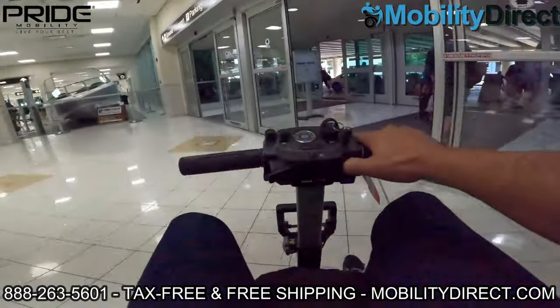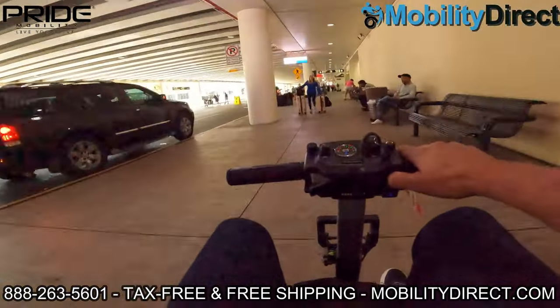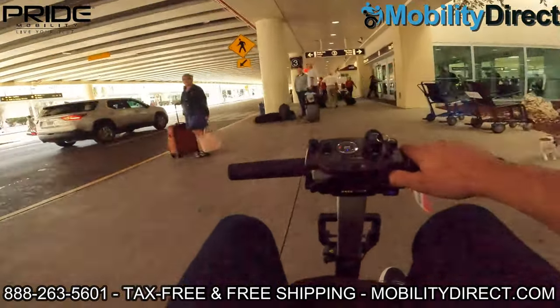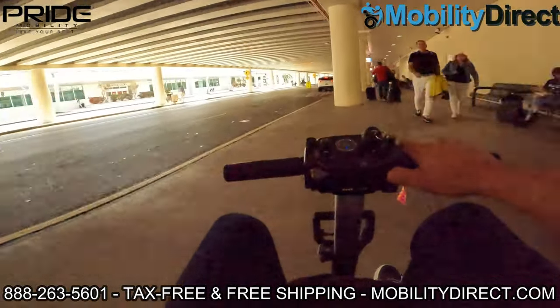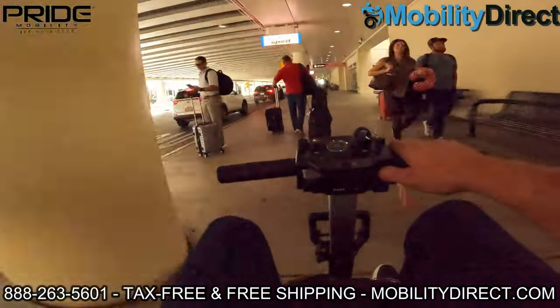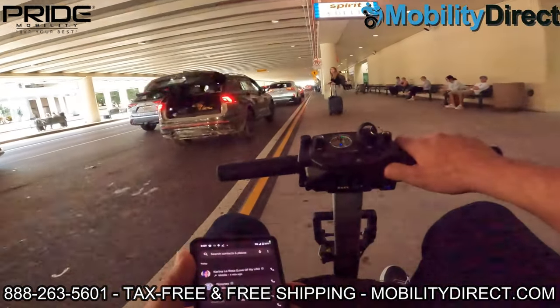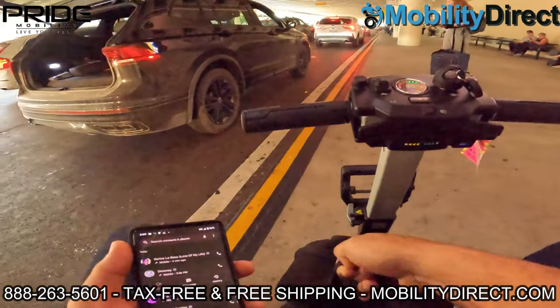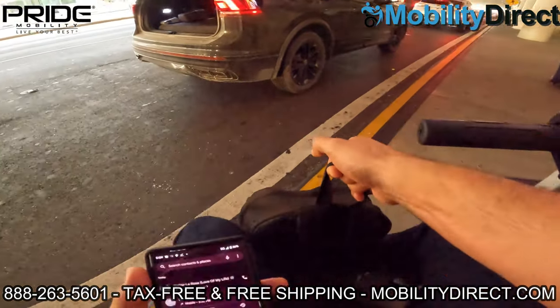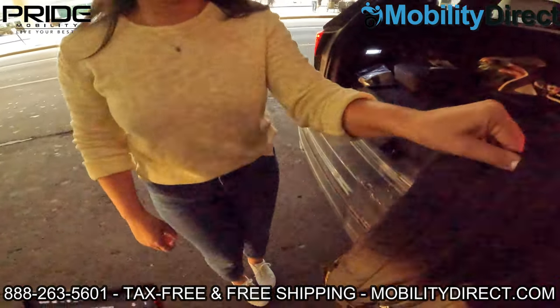If you have any questions about this product or any of the other powered mobility products that we carry, please don't hesitate to call our non-commissioned sales experts at the phone number at the bottom of the screen. We'd love to earn your business. Our non-commissioned sales experts are not pushy — they just want to help find a product that you're going to love and be able to use for many years. All of these Pride Mobility products provide customers with many years of hassle-free use.